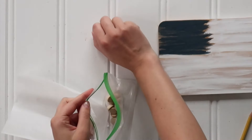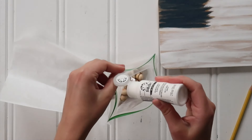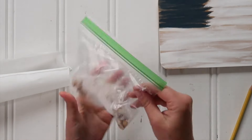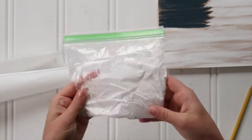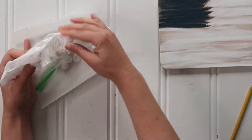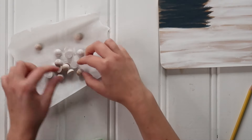Then I painted my little wooden half balls white — just tossed them in a Ziploc bag with a splash of water and some white paint. Give everything a real good shake until everything is completely covered. To let them dry, just pour them out onto a piece of parchment paper or wax paper so they don't stick, roll everything face up, and set them aside to dry.